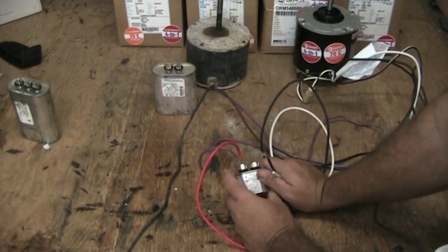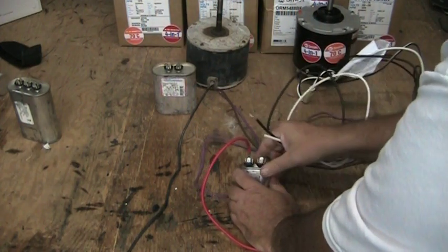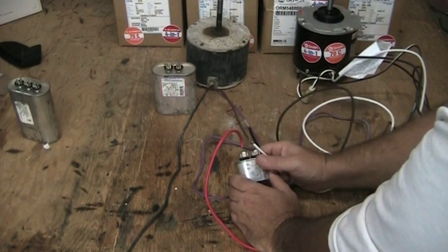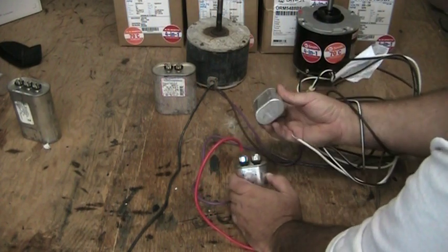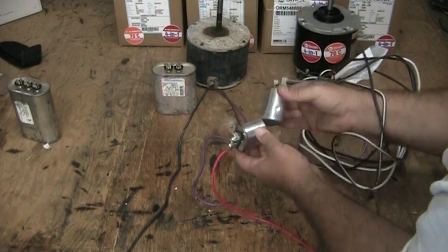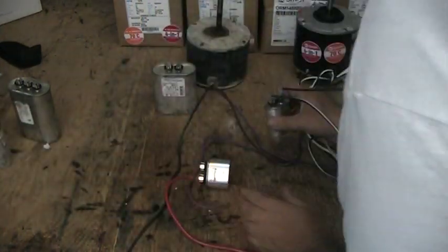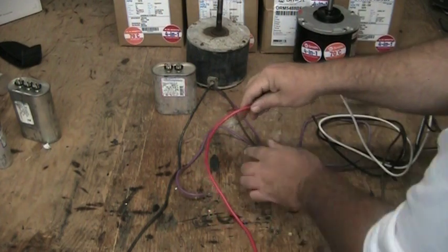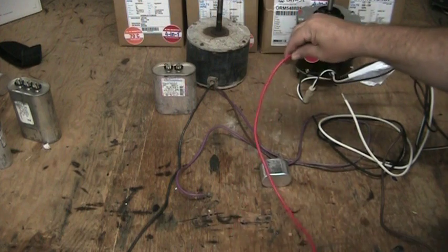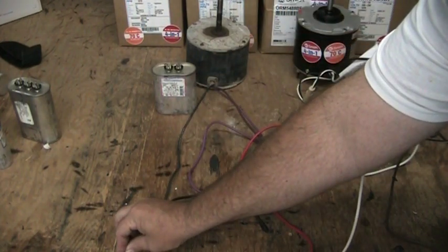We don't want to use this old capacitor — we'll remove it and throw it away because it went to the old fan motor. It probably has a little bracket, which gives us a nice mounting point for the new capacitor. These are pretty much the same diameter, though some are taller or longer. It should mount in the bracket the old capacitor was in. We'll take the wires off, trace each one back to wherever it's plugged in, and plug in our power wires from the new motor in those same locations.